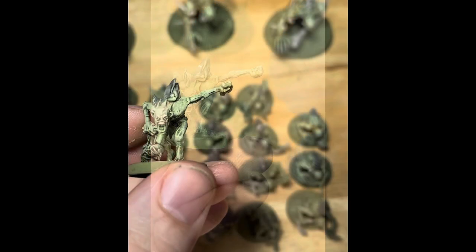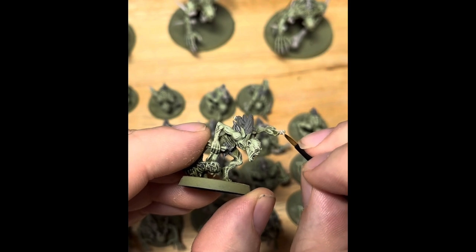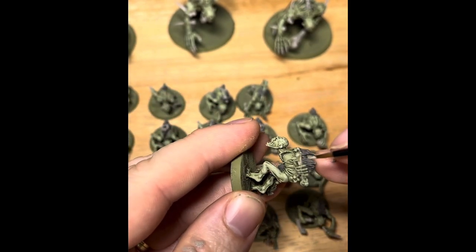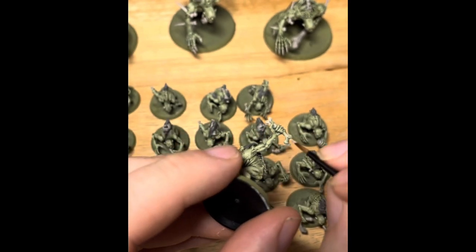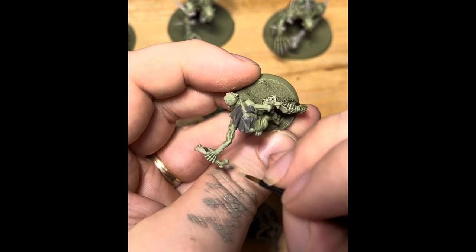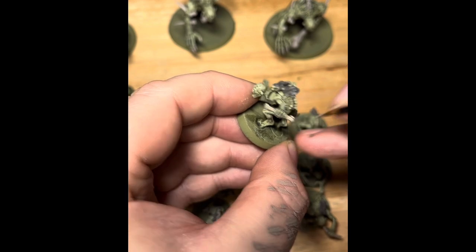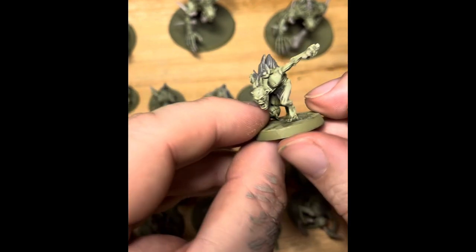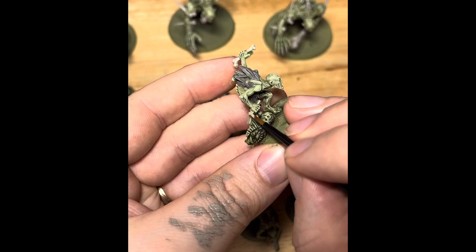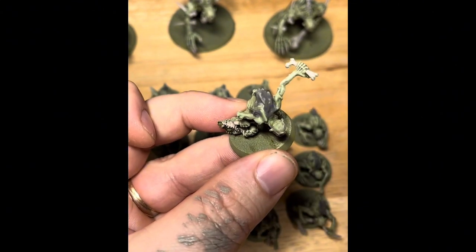Now the next bit is probably one of the most time-consuming, but it's certainly worth taking your time with it. We are going to pick out all the bones using one of my favourite colours — Rakarth Flesh. It's kind of an off-white colour. Take your time; we want to avoid getting it on the fingers and hands — keep those skin green. With the Flesh Eaters there are lots of small protruding bones pierced through their skin, decorations, teeth, claws, and this guy's carrying a whole skeleton. So there really are a lot of bone areas, but those piercings and protrusions give the Flesh Eater Courts their character, so it's worth picking them out.